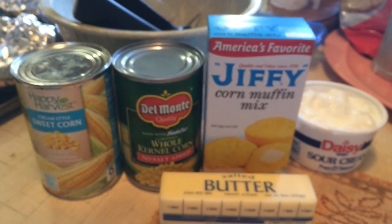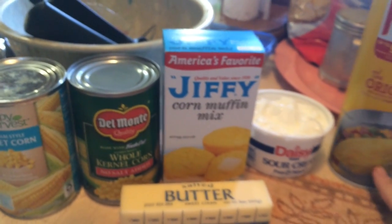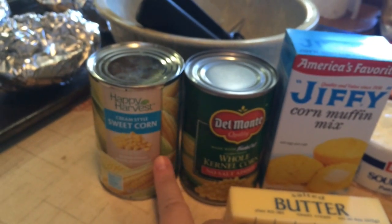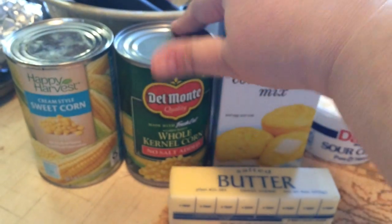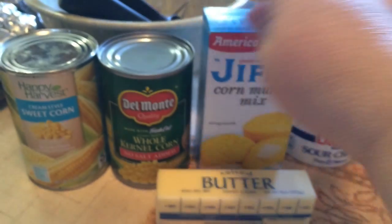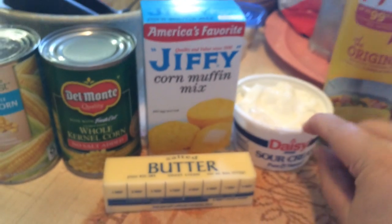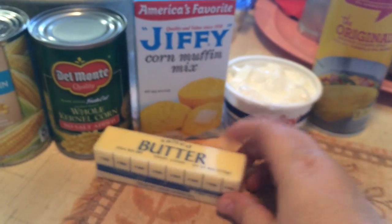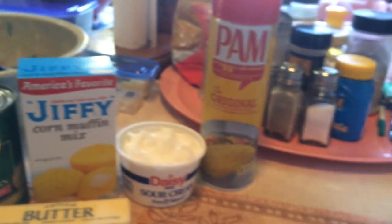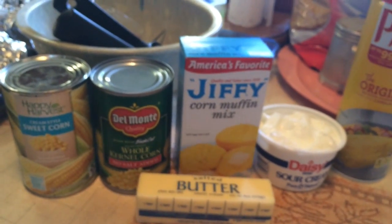Okay, it's gonna be a two-for recipe video. I'm gonna make a corn casserole. My mom used to make this — I can't find her exact recipe so I found one online and I'm gonna try it and see if it tastes like what she used to make. One can cream style corn. One can whole kernel corn. I got the no salt added. A box of Jiffy corn muffin mix. A cup of sour cream. A stick or half a cup of butter — I gotta melt this. And some Pam and an 8x8 pan.